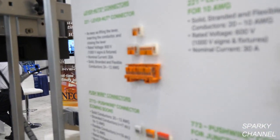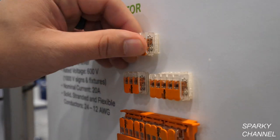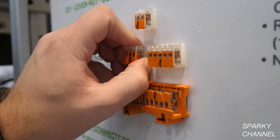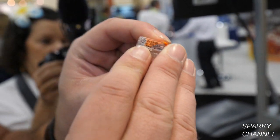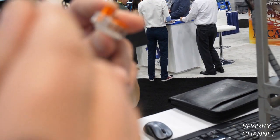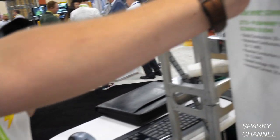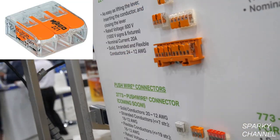Tell us about the safety factors using WAGO connectors. In every single one of these connectors, we have our cage clamp technology. It creates a gas-tight seal for the connector, so there's not going to be any failures. Once you insert the conductor and push it down, it will stay locked tight because of that cage clamp.